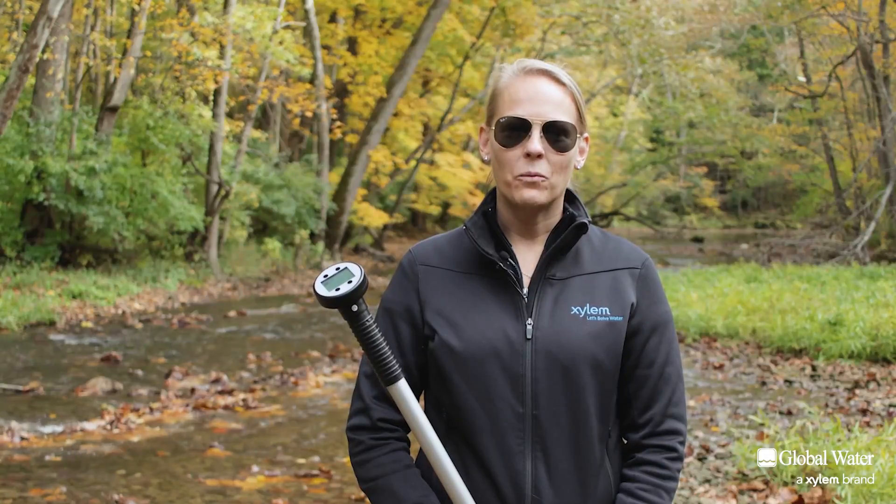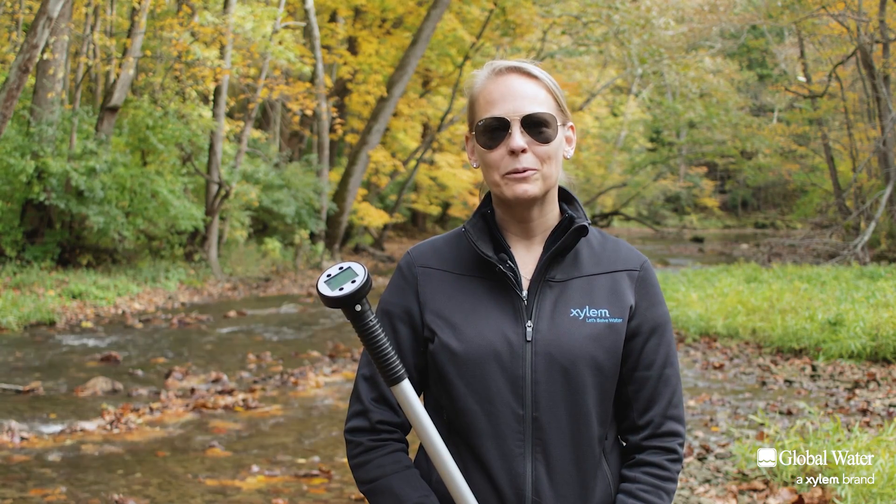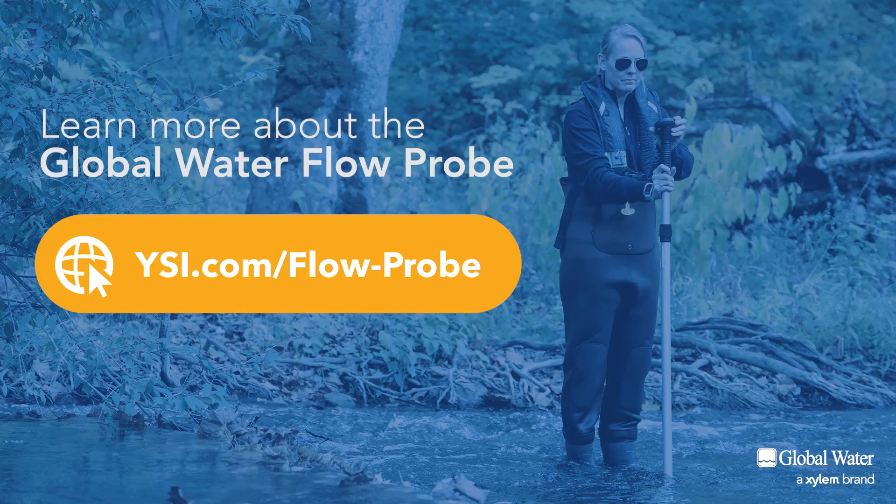With a floating, watertight display unit, a simple, rugged design, and ease of use, the Global Water Flow Probe is ideal for water velocity field studies. If you'd like to find out more, please visit ysi.com/flowprobe.